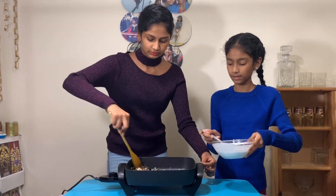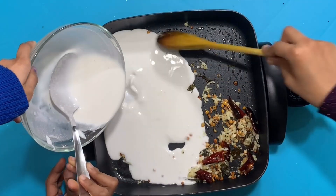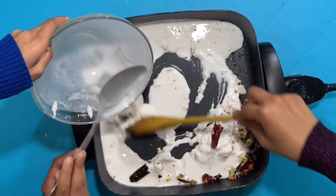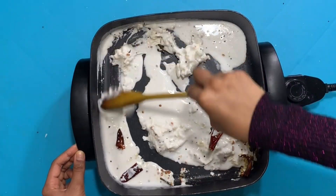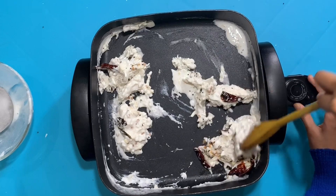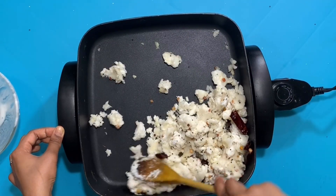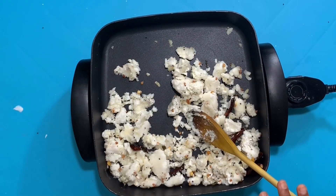We're going to slowly add the batter and mix this into a nice crisp. As you guys can see, it will get thicker after you add the batter. Then we're going to put this on a slow flame.